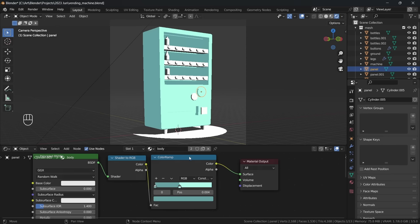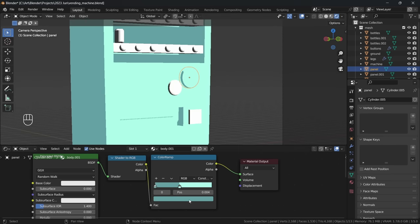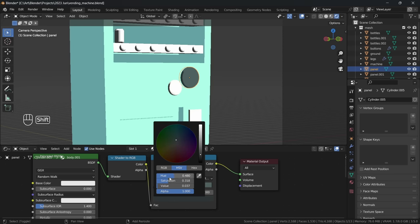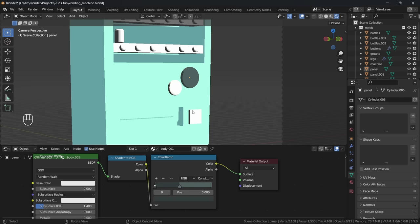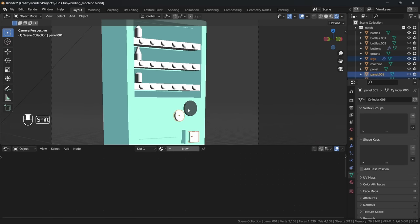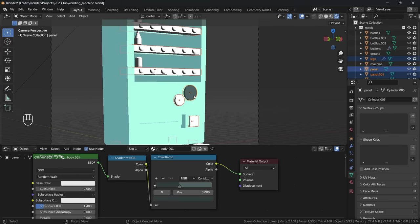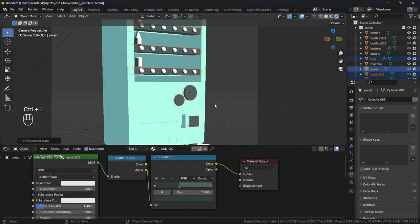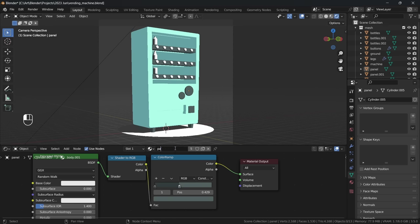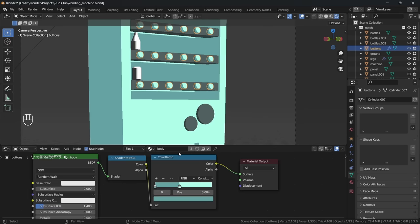For our other objects I take the same material we just made and hit the little number next to the name to make an editable copy of the material. Using the same techniques as before I adjust the colours as I see fit. To quickly add the same material to other objects, select all the objects you want and finally select the object with the material you want to copy, hit Ctrl L and select Link Materials. Now you can repeat the process with your other objects.